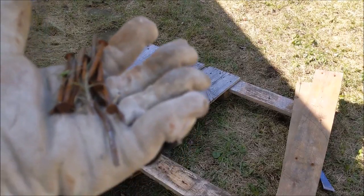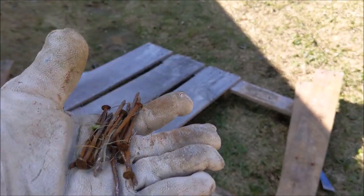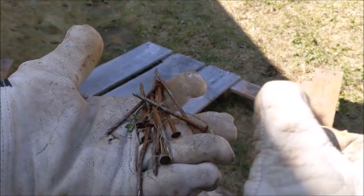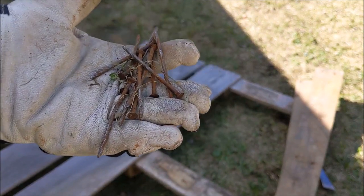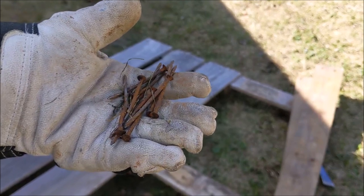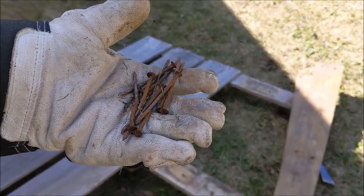Take a look at these nails — it is so important that you use safety when working with nails. These are rusty nails. It is very, very important that you don't drop them or lose them wherever you're working.